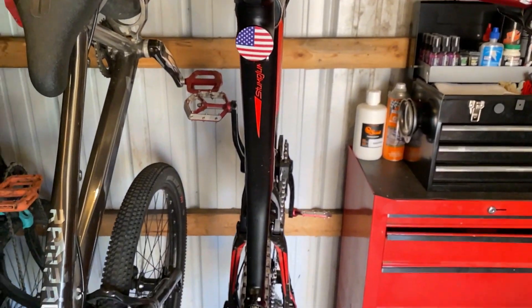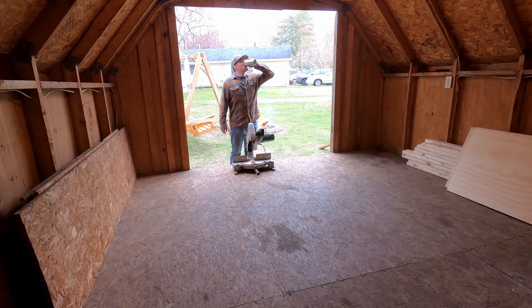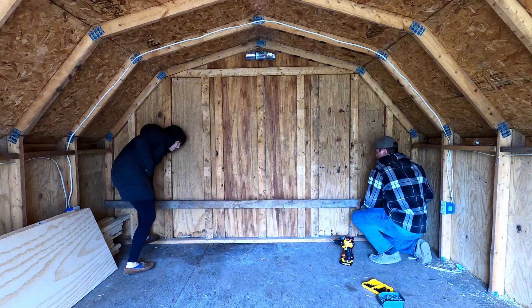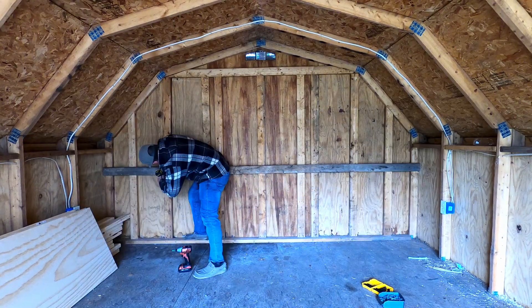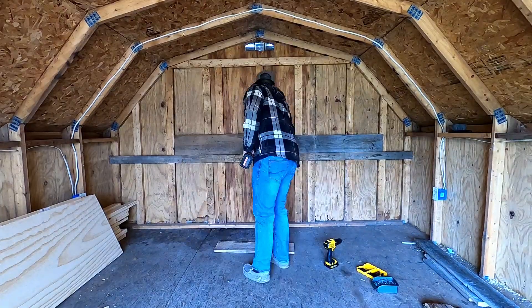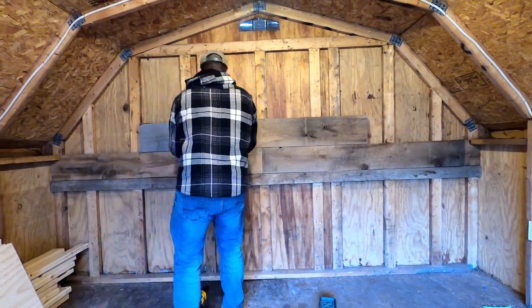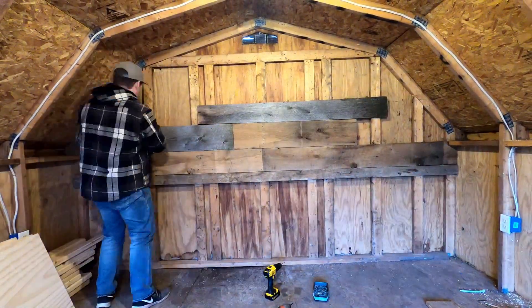Being the bike enthusiasts that we are, we've been dreaming of a bigger space to work on bikes and to store more of them. So today we're gonna solve that problem. The shed's not new, but it's new to us. It's really old, but it's a lot bigger and that's all I care about. To help turn this shed into the bike cave I had in store for it, we started by adding a barn wood wall to the backside of this thing.